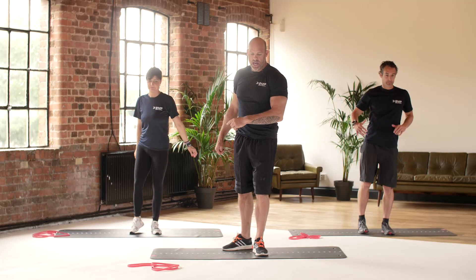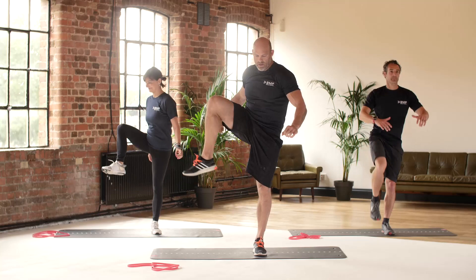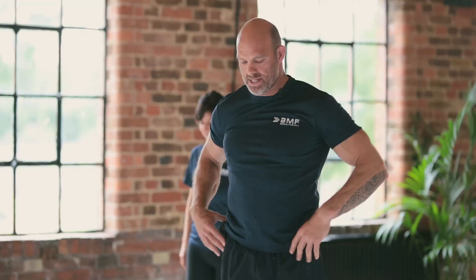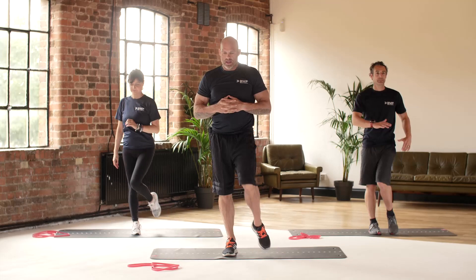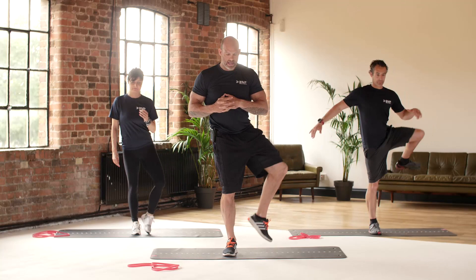One more and we're going to switch direction, coming from the outside. If you find it hard to balance, you can hold on to something — a door if you've got one handy. Switch sides. Really feel that hip and the groin opening up. Switch sides, all the way around and back in. Keep breathing throughout.